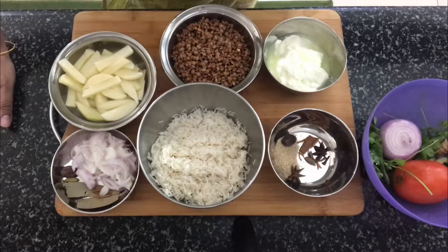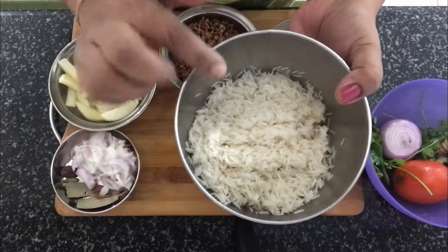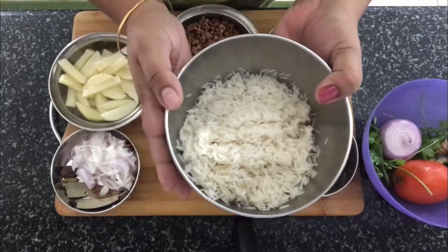For the full ingredients list, please check the description box. If you're new to my channel, please consider subscribing and like and share my videos. I've got basmati rice which I have soaked for 30 minutes, drained, and kept it ready.